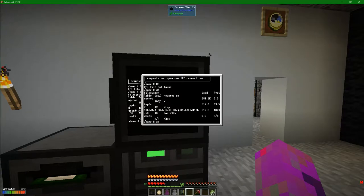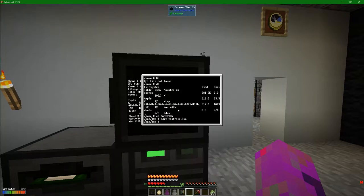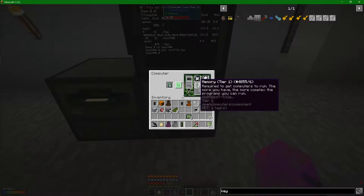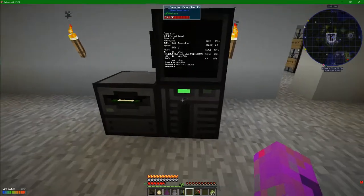It's kind of like DOS - CD slash MNT slash, and then the numbers. That should put us there. Now we can do a thing - we can edit a file. We go: edit test file dot Lua. But if I press this, it doesn't really do anything. This is because of what I've got below - you see this one single stick of tier one memory. That's enough to get the computer running, but not enough to actually do anything on the computer.